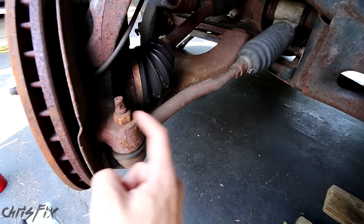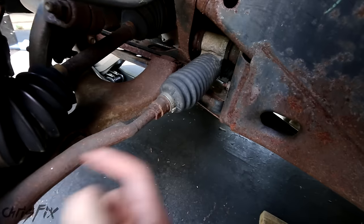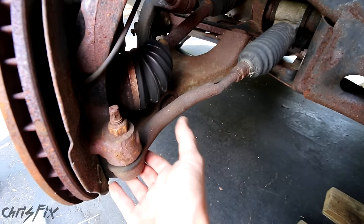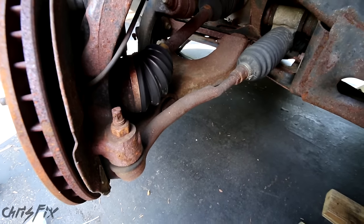All you need to do to get this off: there's a nut right here and then there's a jam nut right back here, and then this unscrews. Then you put the new one in, tighten the nut, and you're good to go.